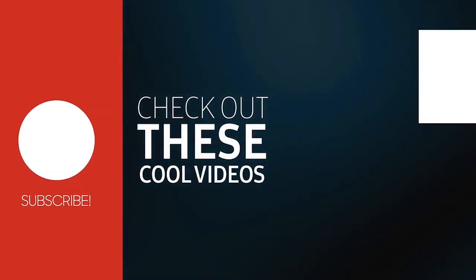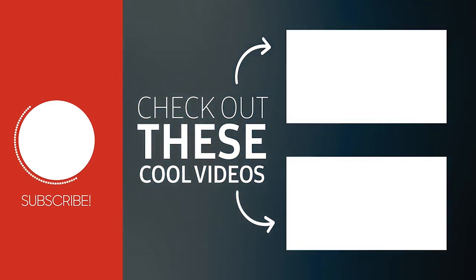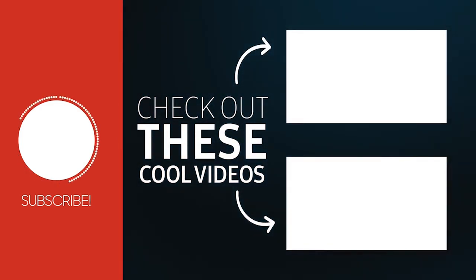Like, share and leave your thoughts below in the comment section. Subscribe to our channel for more videos like this on your feed. Thanks for watching — we'll see you in the next one.